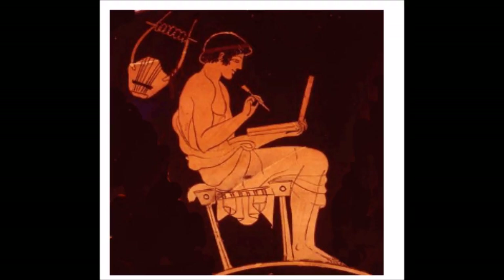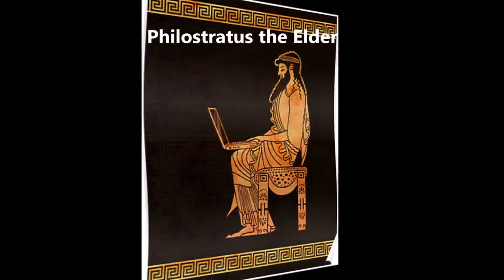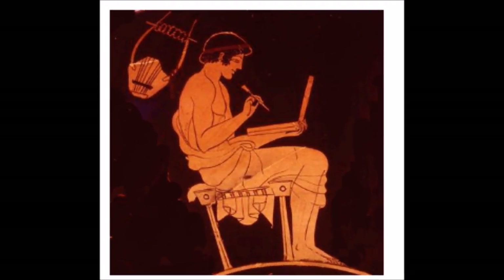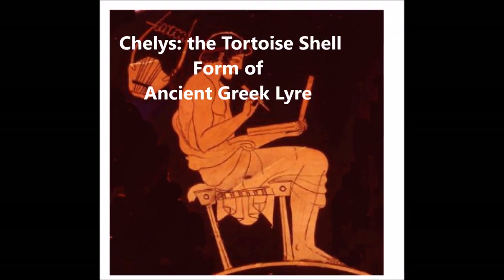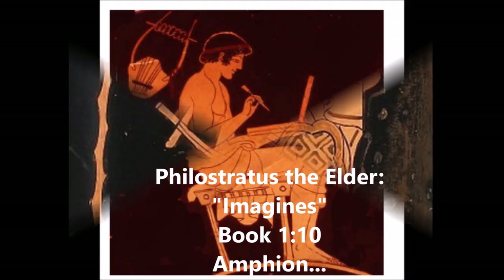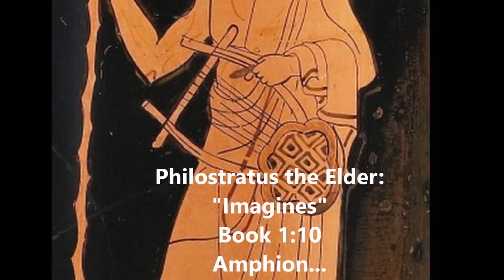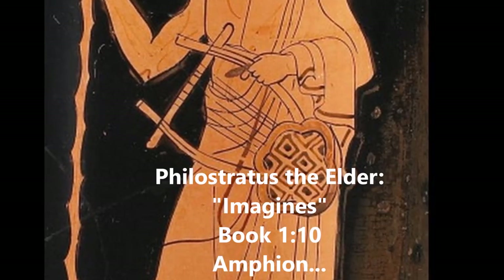Here is yet another ancient literary gem, this time by Philostratus the Elder. The passage describes how the left hand fingers are playing at the same time as the plectrum in the right hand — again, yet more possible evidence for the use of harmony in antiquity. The description begins with a very vivid description of the ancient Greek chelis, or the tortoiseshell form of lyre. The passage is by Philostratus the Elder in the book Imagines, Book 1, verse 10, Amphion.